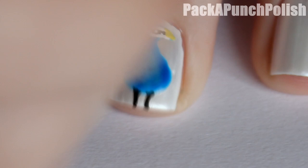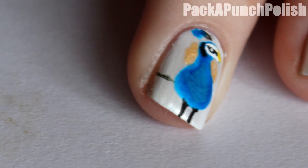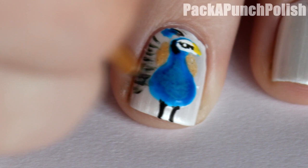And then fill in a small area behind the bird with gold. Using a dark green, start making the feathers fan out from its body. They don't have to be perfect and it's okay if it looks messy.